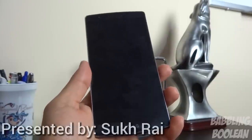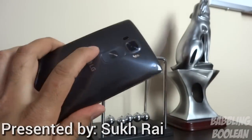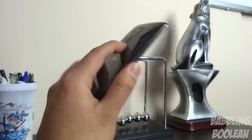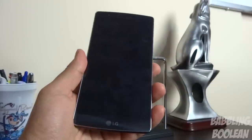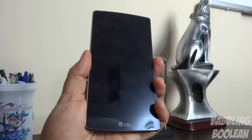One thing to keep in mind is that the volume rocker buttons and power buttons are not on the side of the device like other devices — they're actually on the back. You can press and hold the down volume button, which will automatically open the camera app while the screen is still off. You can also press and hold the up volume button, which will take you to the Quick Memo app.